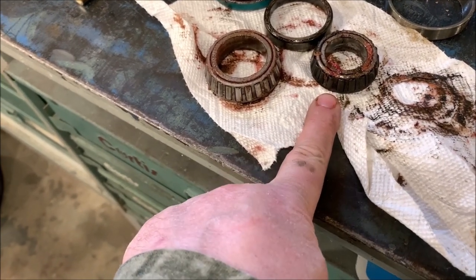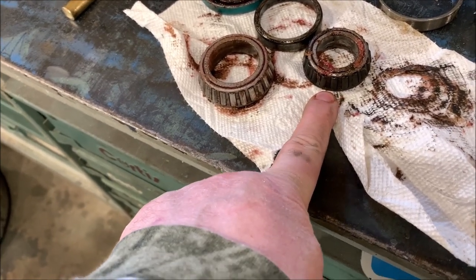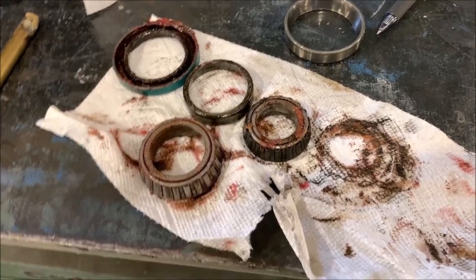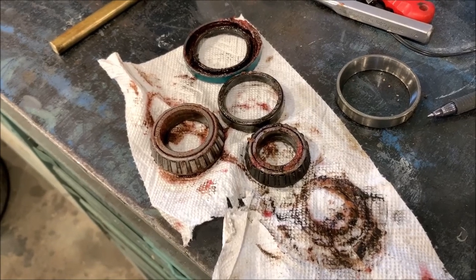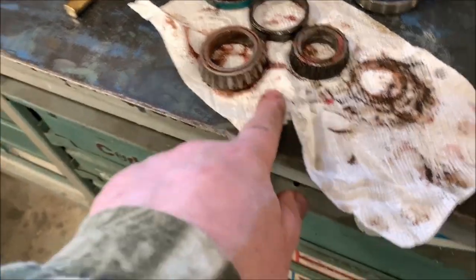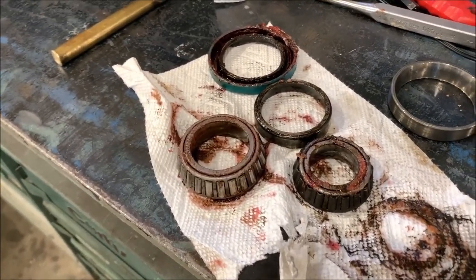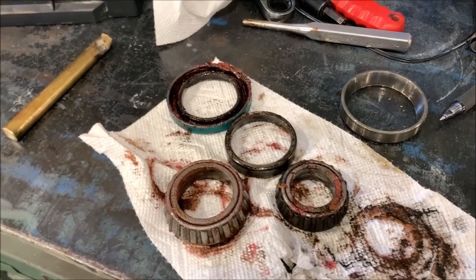I checked the wheel bearings real quick. The one on the passenger side was good; the one on the driver's side was not — it was black and had water in it. If you've seen some of my other videos, they show how to uninstall and reinstall a new bearing kit, which is what I had to do to get this thing out of my shop. That's why you check your bearings often. I just put in a new axle about mid last year, and this happened since then. The bearing cap on the hub didn't fit as tight as it should, letting moisture in. That's why I preach: check your wheel bearings — check them often.